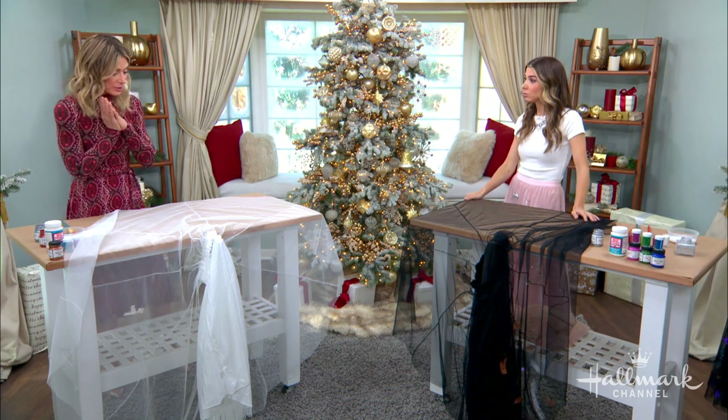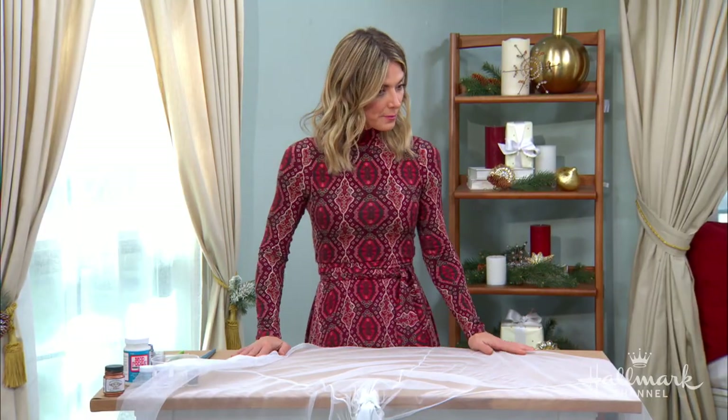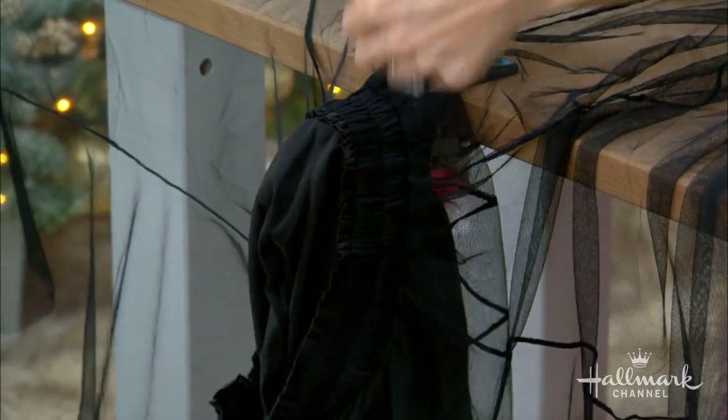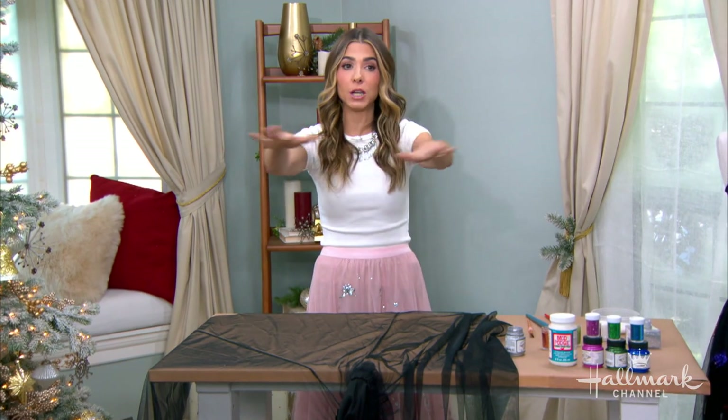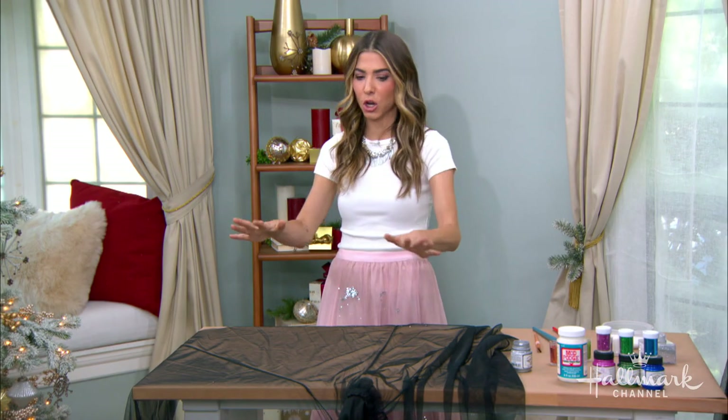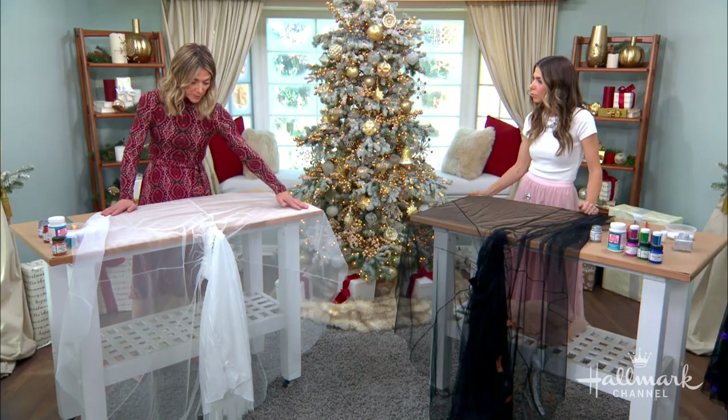We are going to get started and show all of you how to do this — super simple. First, we have to set up our workspace. This is the most important thing: you only want to do this to the outermost layer of tulle. Most tulle skirts will have two layers of tulle, maybe three, and a lining. Pull that out — our lining and our second layer of tulle is out of the way, and we only have our outer layer. When you're doing this at home, I recommend putting down a drop cloth and opening up the full circle of the skirt so that all at once you're able to do it, as opposed to needing to move it constantly every few sections.